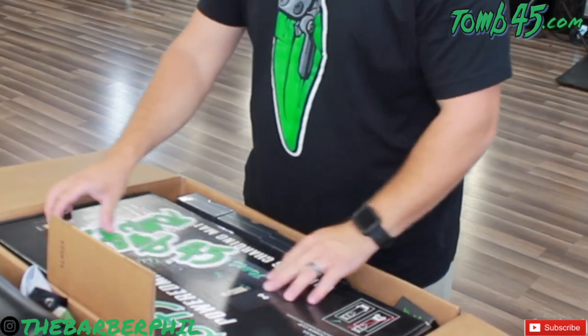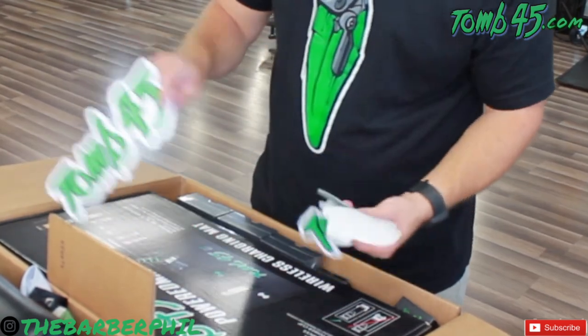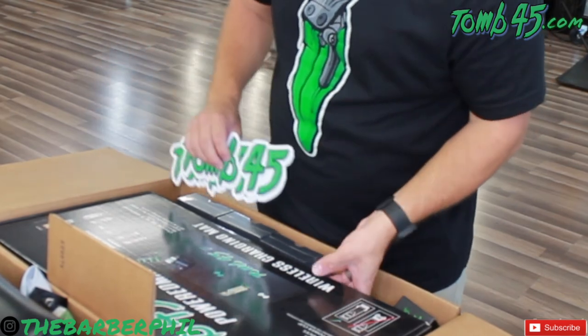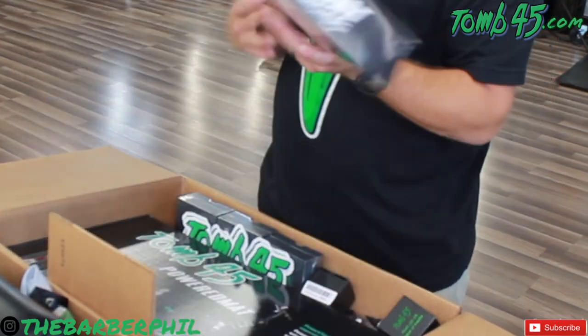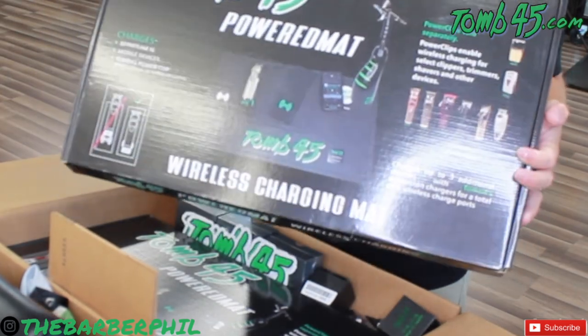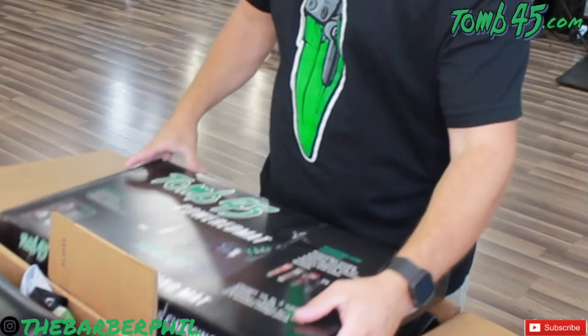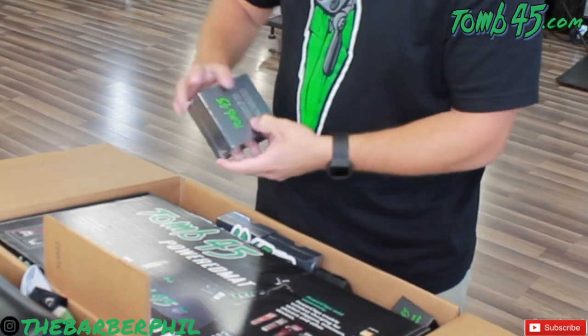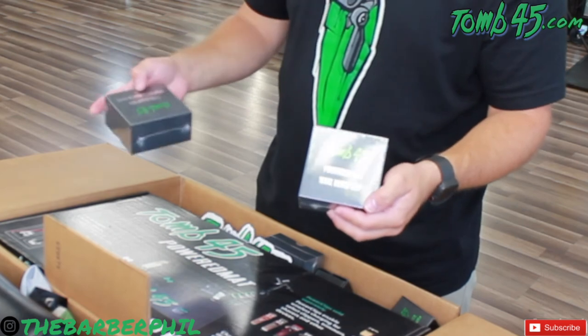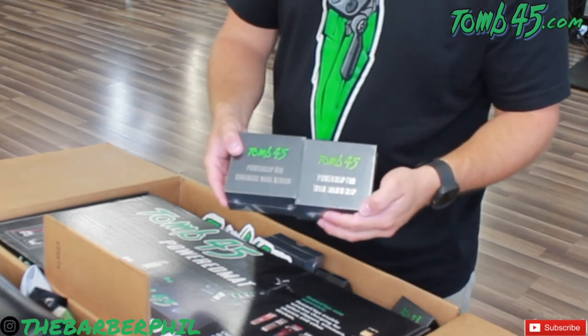We're going to kick things off with a very long overdue purchase that I made last weekend. We picked up the Tune45 power mat as well as three clips for the clippers I use the most — the cordless senior, the cordless magic clip, and the Babilis FX trimmer — as well as one of the eco batteries. Go to the link in the description to Tune45.com. I highly suggest it. Don't wait as long as I did — it'll totally change the game for you guys.